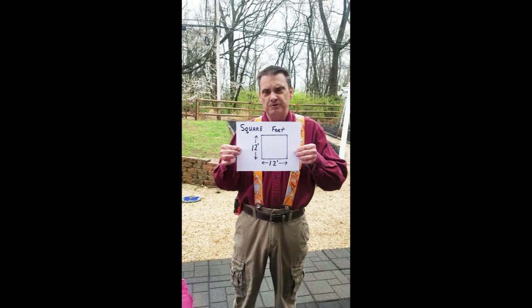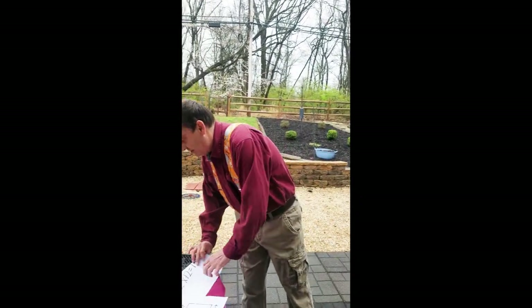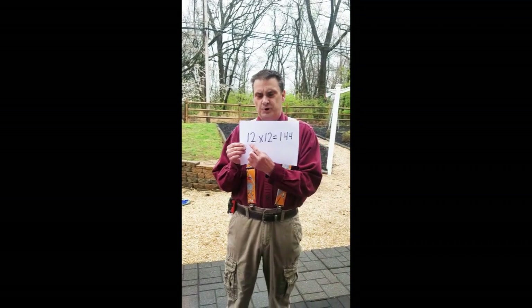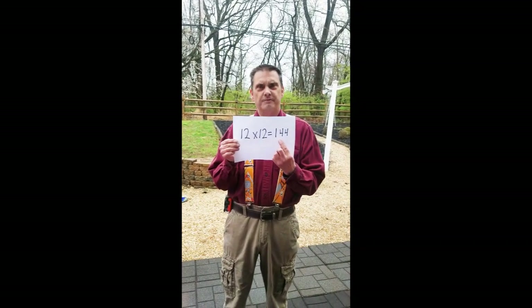Okay, so with those two numbers, all you need to do is multiply them together. 12 times 12 equals 144 square feet.